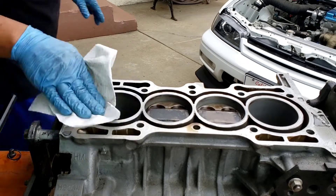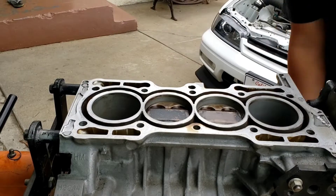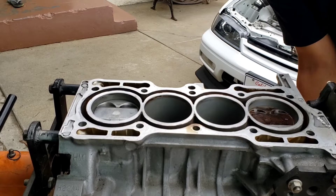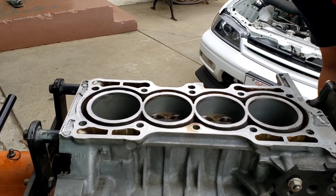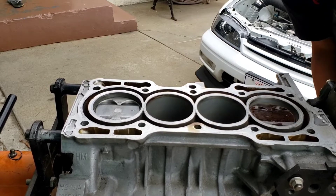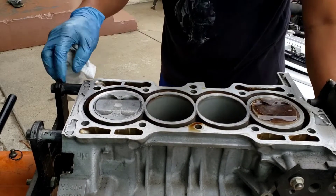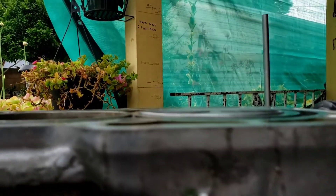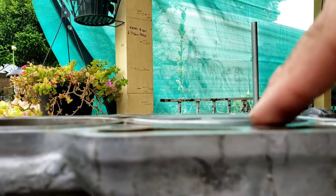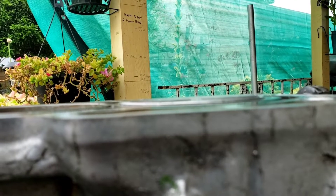I'm going to rotate the crank now. All of a sudden it's binding — can you tell the difference? There's something sticking out.